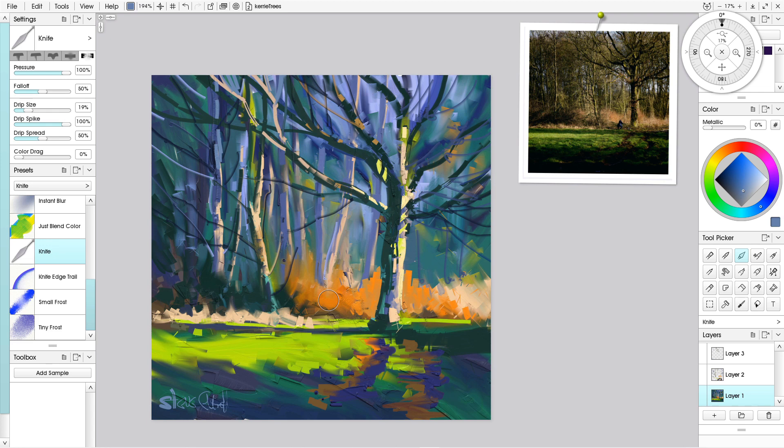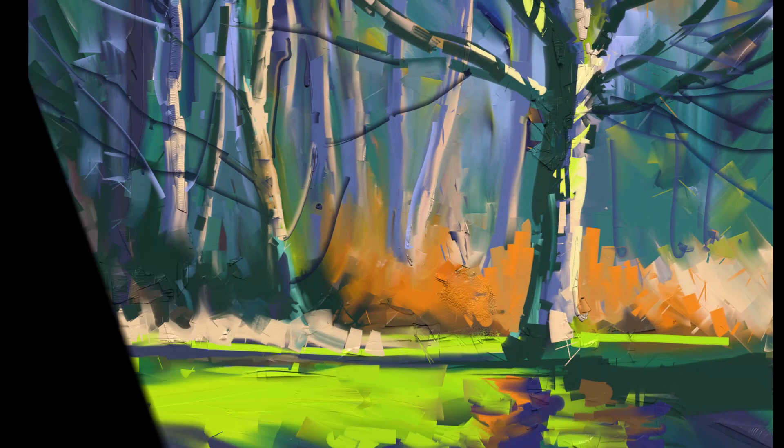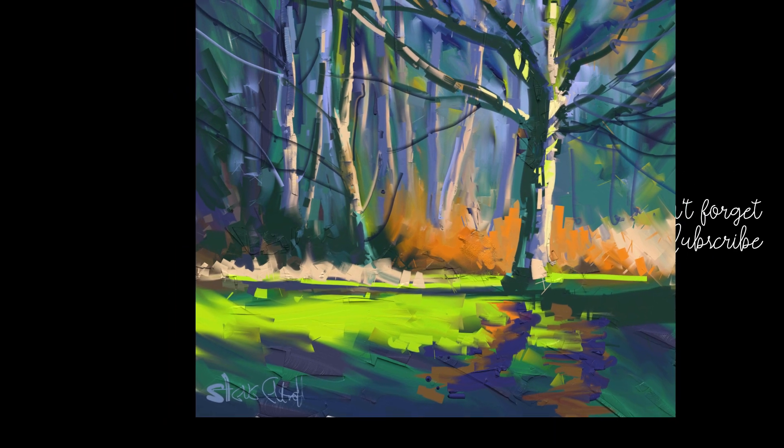There we are - a nice little woodland scene. Hope you've enjoyed this video. If you have, a big thumbs up as always is much appreciated. If you're new to the channel, please consider subscribing - I've got loads of videos like this and I would love to be sharing them all with you. Don't forget everybody: stay safe, stay sane, and keep painting. Hopefully I'll see you all in the next one. Bye!